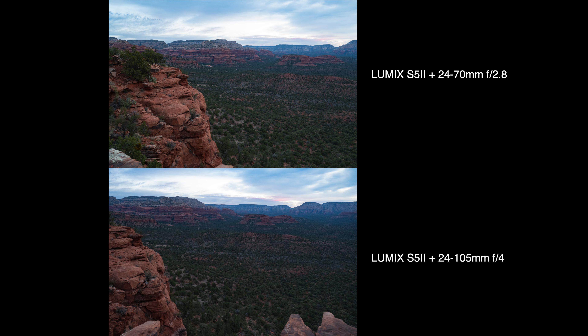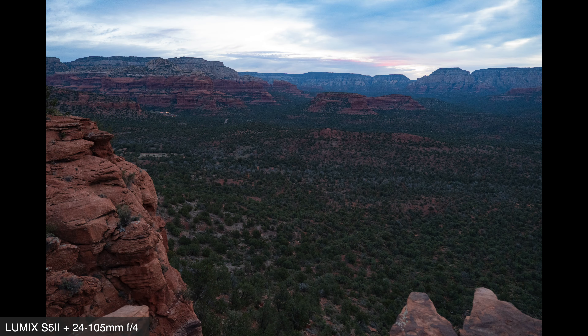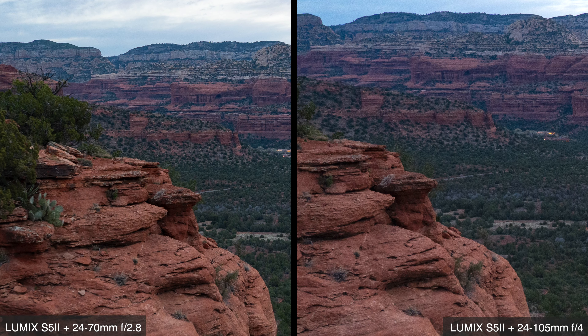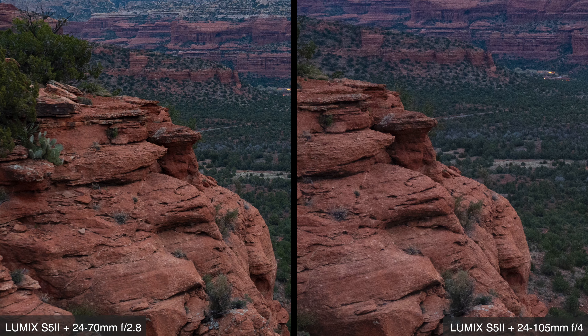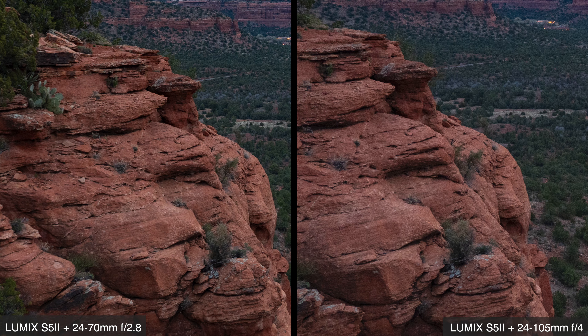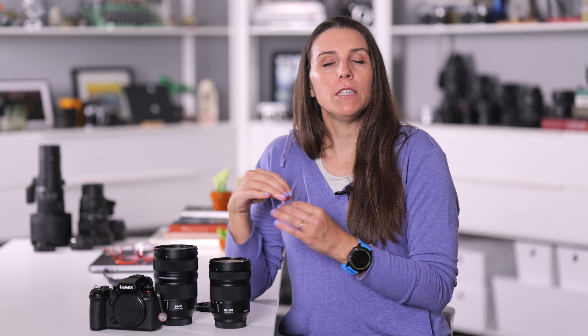Let me show you a side-by-side. Raymond and I were standing in slightly different spots and composed a little differently, but those differences are immaterial. These were captured wide open on each lens, and I mean, can you tell a difference? I cannot. I sat at my computer wearing my glasses, zooming in and out on both images, trying to pinpoint variations in image quality, and I just couldn't tell a difference. That may not be the case for every brand, but with Lumix lenses I can say from an image quality standpoint I'm seeing the same excellent level of quality delivered by each lens.